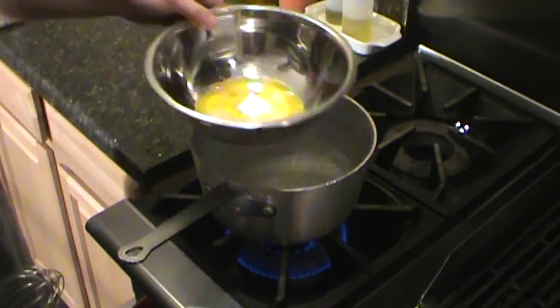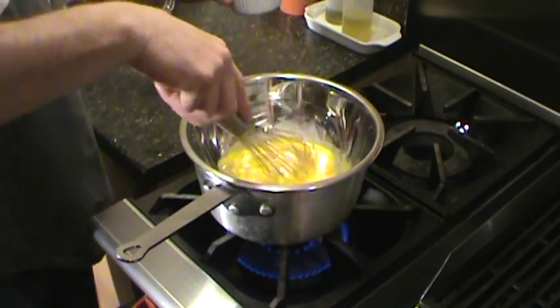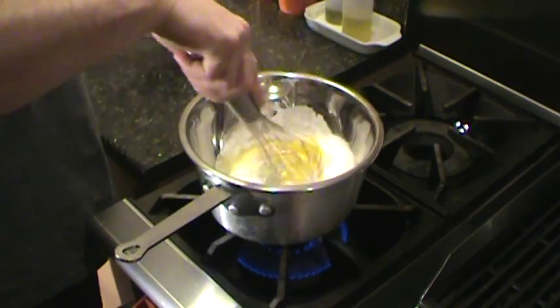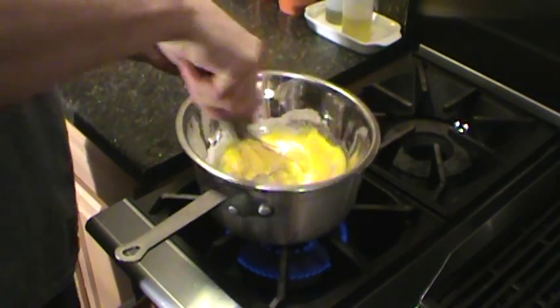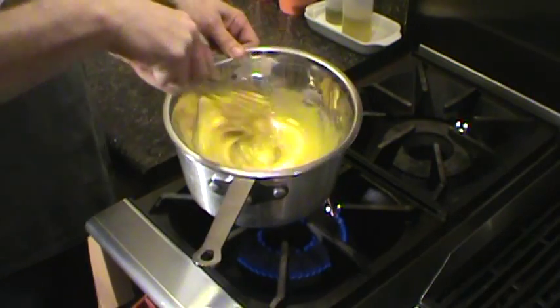All right, so we've got some water going here. You want to fill the double boiler, add a half cup of sugar to the egg yolks, whisking these. You have to go on and off the heat a little.